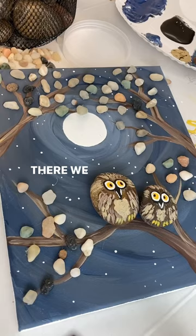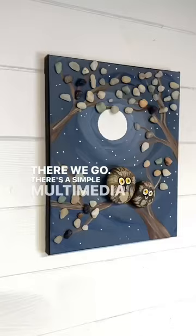There we go — there's a simple multimedia painting for you today. Some people are asking if the hot glue held up, and I will tell you that the rocks are still holding strong.